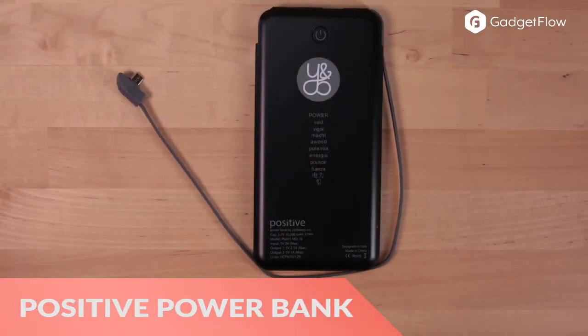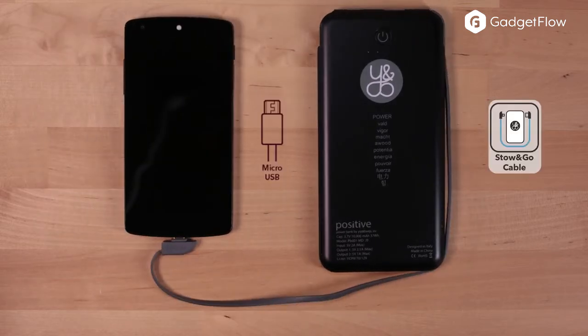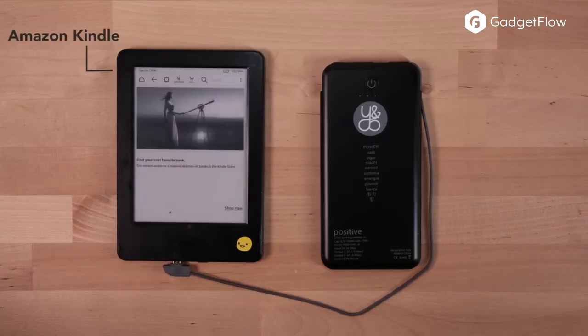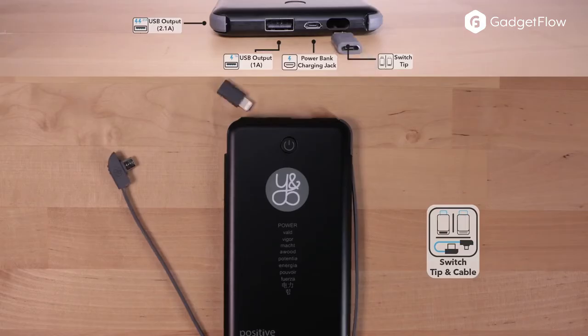Hi there, this is Wes with the Gadget Flow and today we are showcasing the Positive Powerbank Ultimate All-in-One Charger. This compact battery pack comes with its own 40 centimeter STO&GO micro USB data cable which is also detachable. You can use this connector to charge your phone or refill the power bank itself.